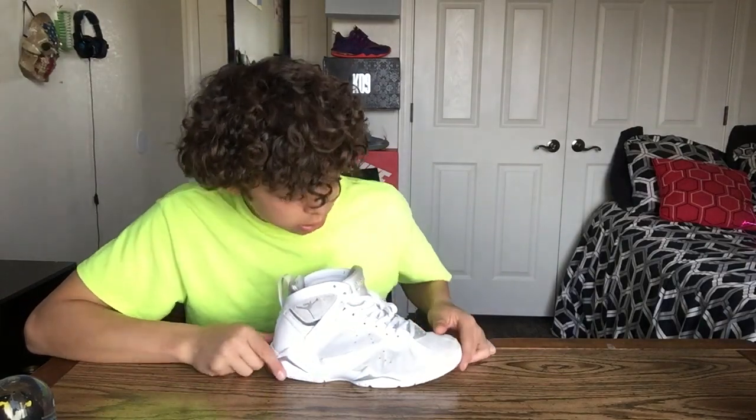Moving to the midsoles, you got the white and silver midsoles. It looks pretty nice. The midsoles honestly remind me of mountains, just because they're pointy and stuff.